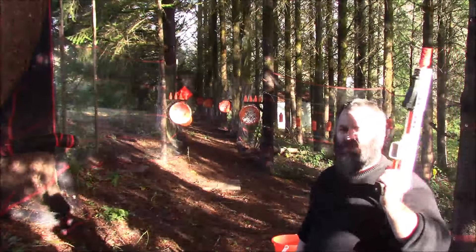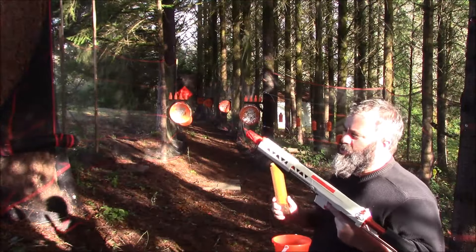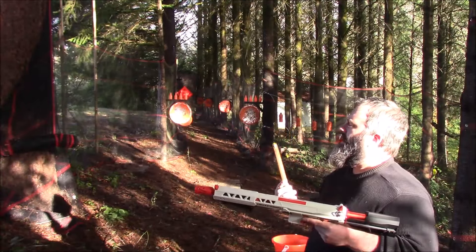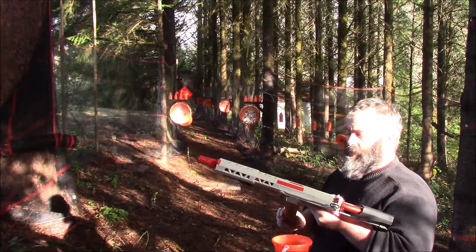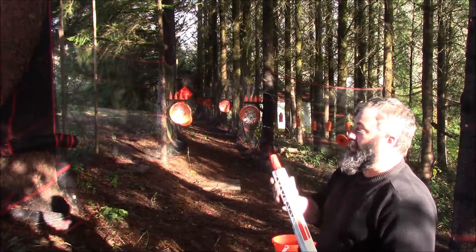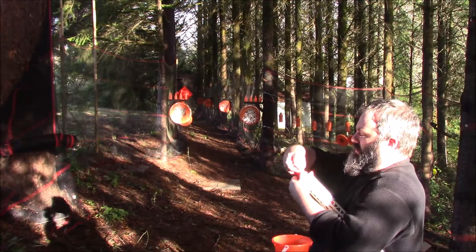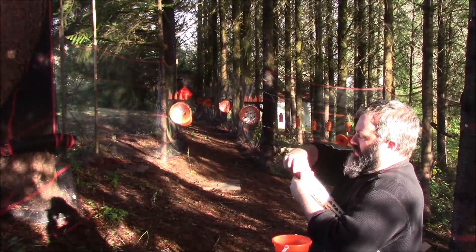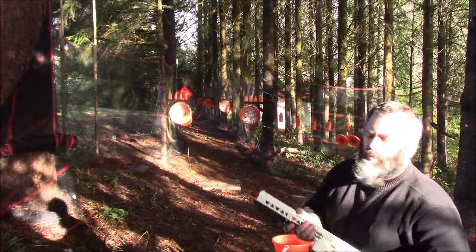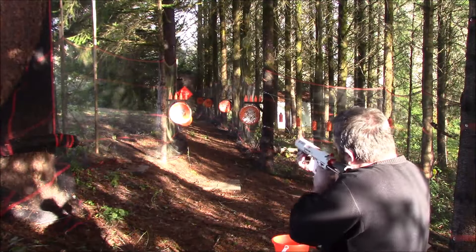We're here on the range. Sun's going down, so it's shining in my face. We have the new Tactical Unicorn with the yellow and orange darts that were sent with it, and I'm going to do some plinking. I'll take the Zarko SCAR barrel off for now so we can see how it shoots without rifling. I've got some bottles set up.